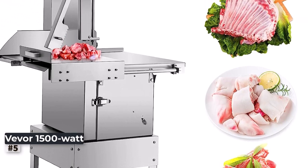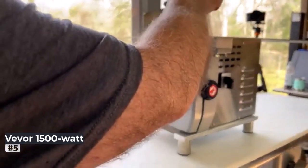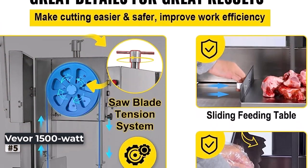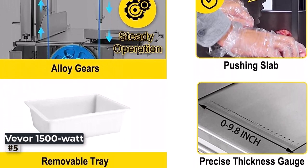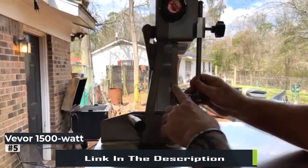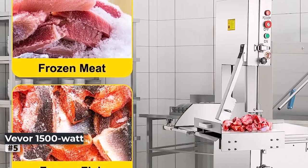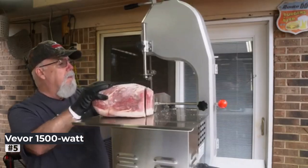Number 5: Vever 1500W Bone Saw Machine. The Vever 110V bone saw machine with 1500W electric power is the ultimate cutting tool for meat enthusiasts and professional meat cutters alike. Boasting an incredible cutting thickness range of 0–250mm and featuring a 300mm saw wheel, this machine can tackle even the toughest meat cuts, such as pigs' hooves and thick slabs of beef. The spacious 30.2 by 27.3-inch workbench provides an ample and stable surface for seamless meat processing. Operating at a high speed of 19 meters per second, this bone saw machine ensures rapid and efficient cutting, saving valuable time in busy meat processing operations.